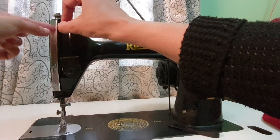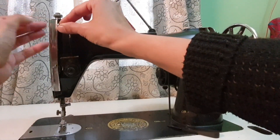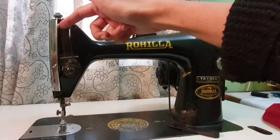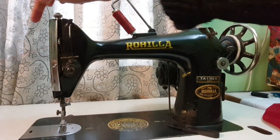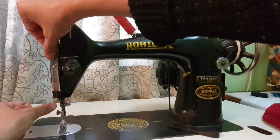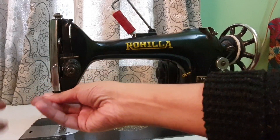In a full shuttle umbrella machine, the take-up lever is on the side. In half shuttle machines, generally, or domestic machines, it is on the front side. Then this is the thread guide — put the thread here.